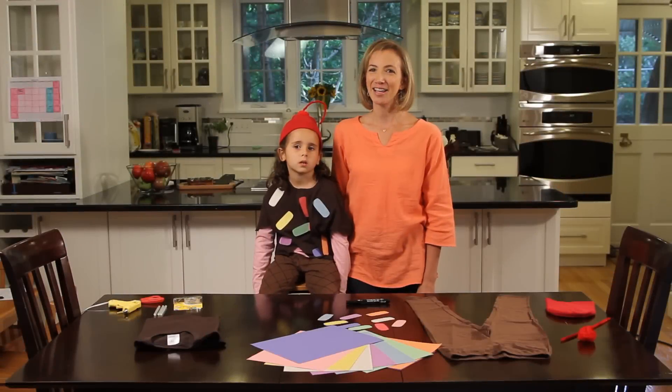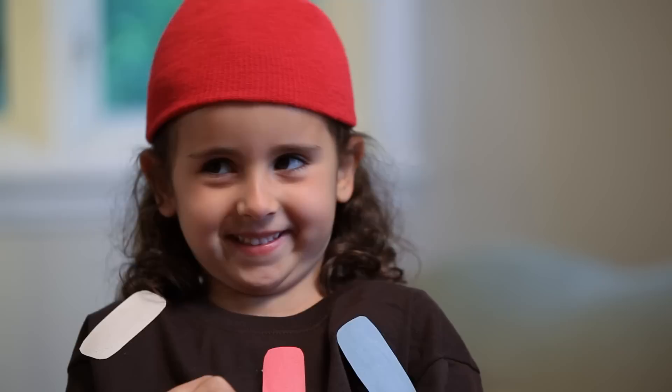Hi, I'm Katie from Care.com and today we're making easy DIY ice cream cone costumes. Do you like ice cream, Eva? Yeah, me too. Okay, so we're gonna make the ice cream cone costume right now.